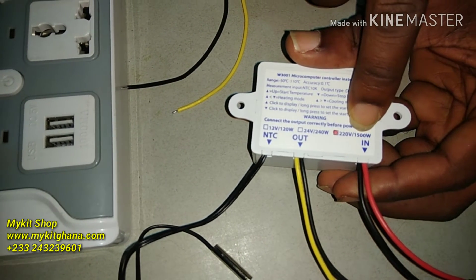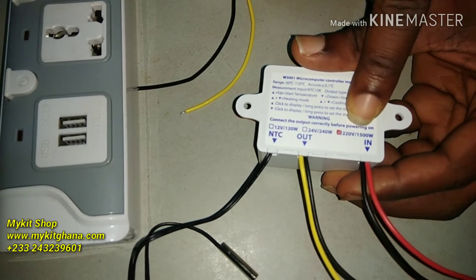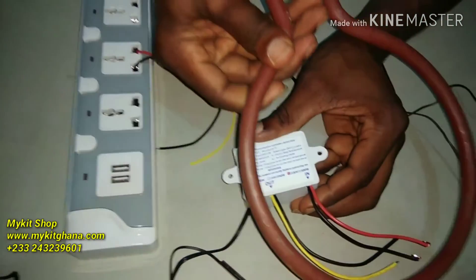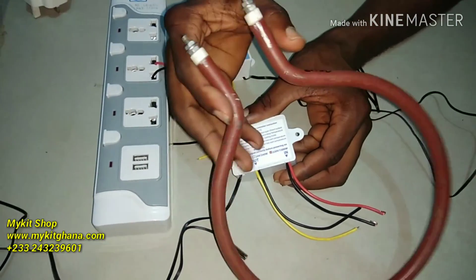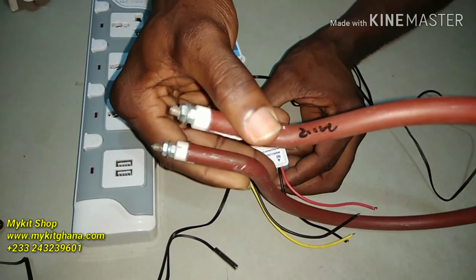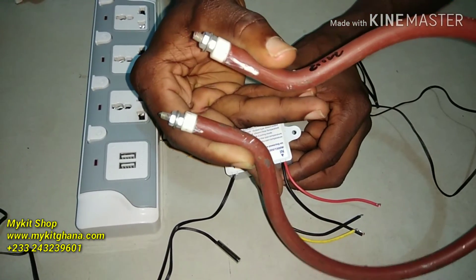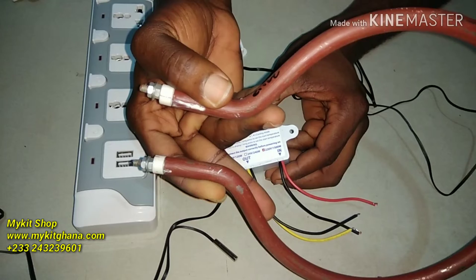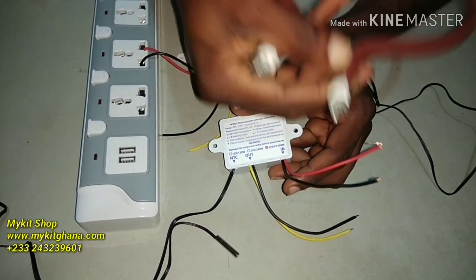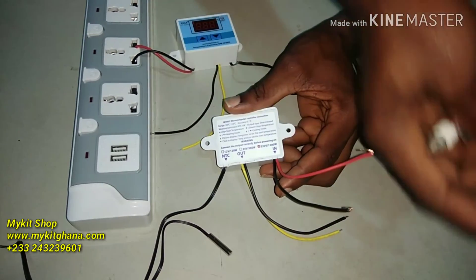There's a 12-volt version, a 24-volt option, and a 220-volt version. The relay capacity is 1500 watts, so if you have heaters up to 1500 watts you can connect them. This heater, for instance, is for incubators and it's just 300 watts. You can also get 200-watt and 500-watt heaters. Being 200 or 300 watts, you can connect them to this relay.